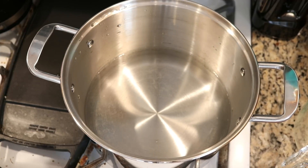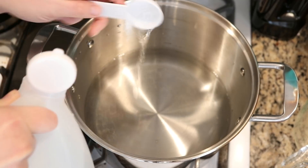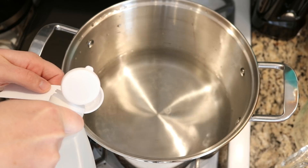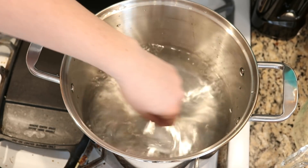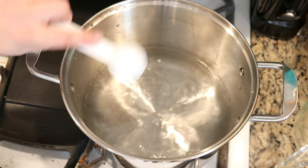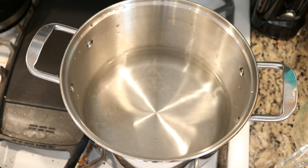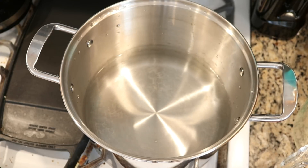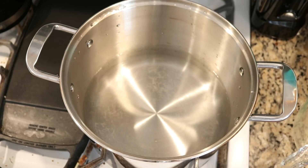In my dye pot I have 10 cups of tap water and I am going to add 2 tablespoons of white vinegar and I am heating this up. I chose these proportions because this is what I like to do when I am dyeing to break Wilton's violet, so I figured that as a starting point I would start with the conditions that I am most comfortable with.